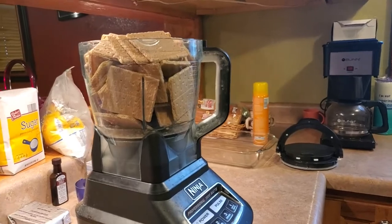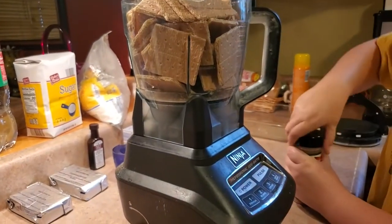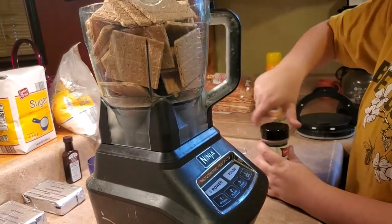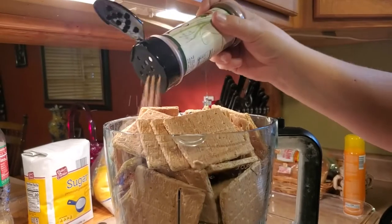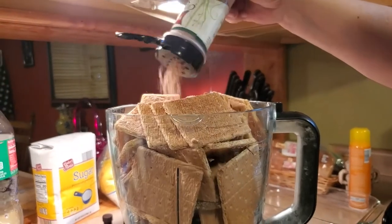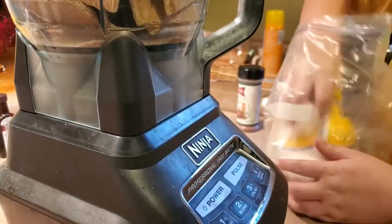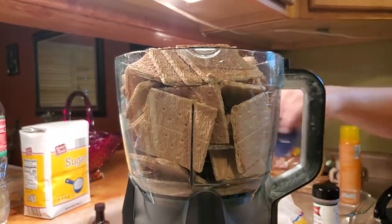I have a bottle of cinnamon sugar — I'll add a little bit in with the graham crackers to give it that cinnamon flavor since I didn't grab the cinnamon variety. I'm also adding half a cup of powdered sugar into the processor with the graham crackers.